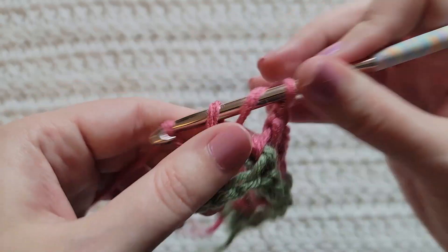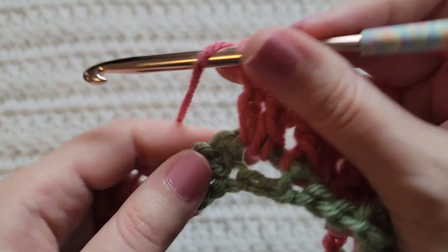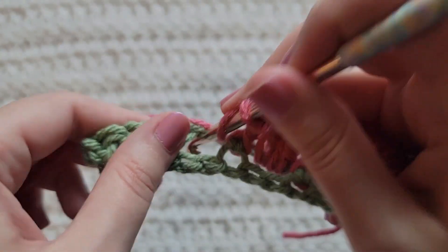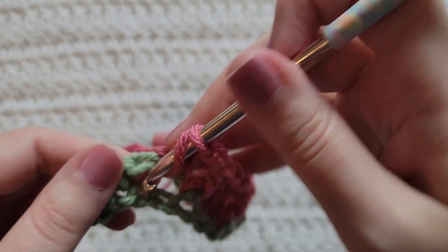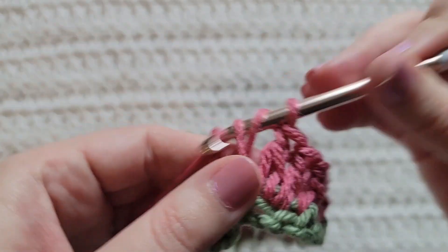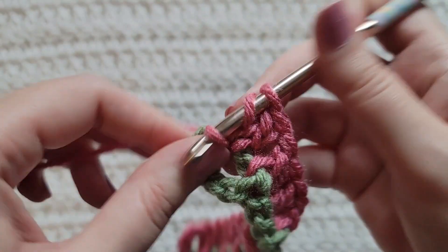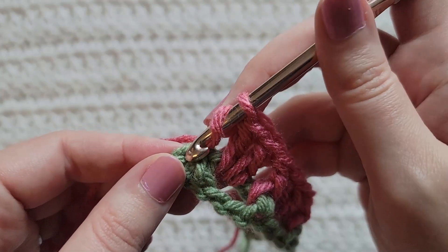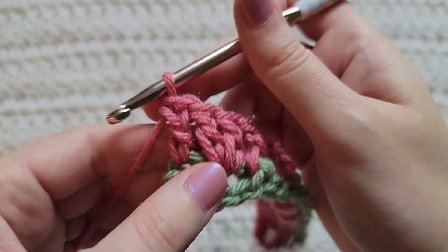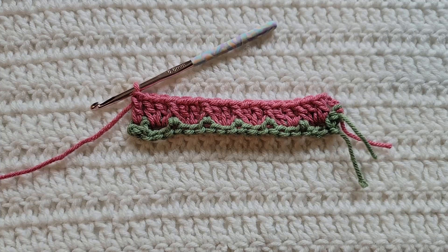Continue the pattern: into each next open space make two double crochet, then around each next single crochet make a front post double crochet. Into the last open space of your row make two double crochet, and then into the last stitch of your row make one regular double crochet — it's going to match that chain three at the beginning of our row. And that's how row two is looking.